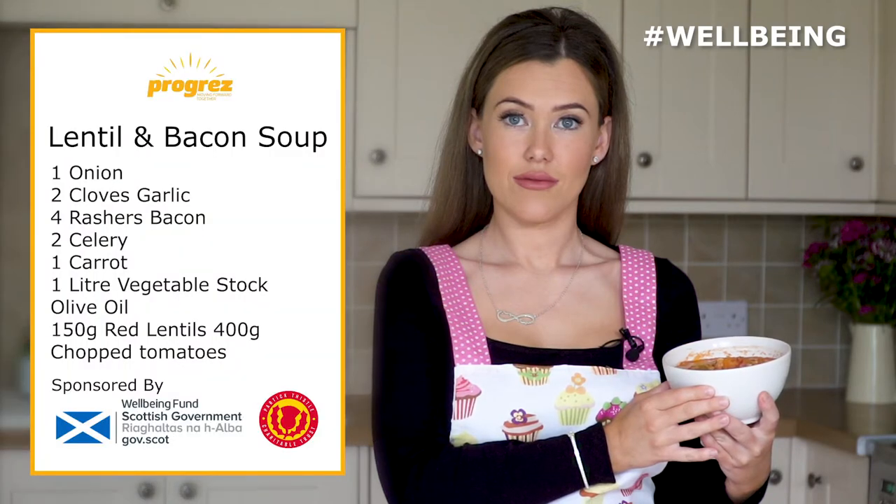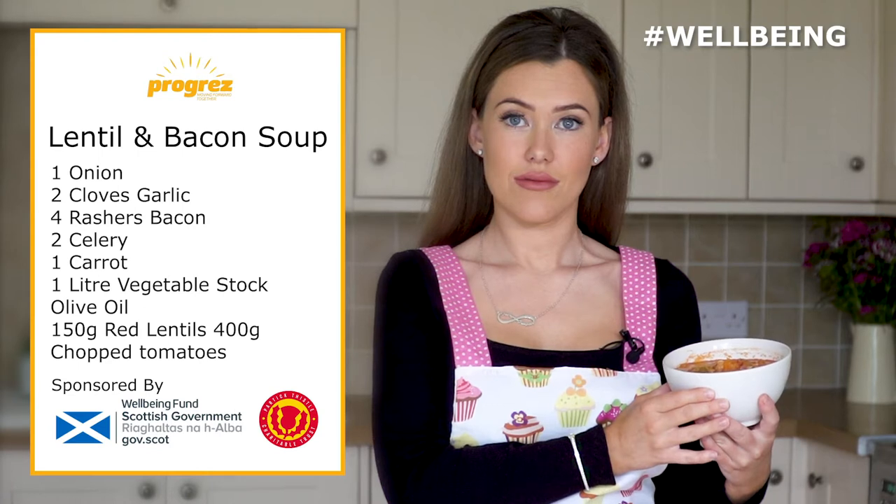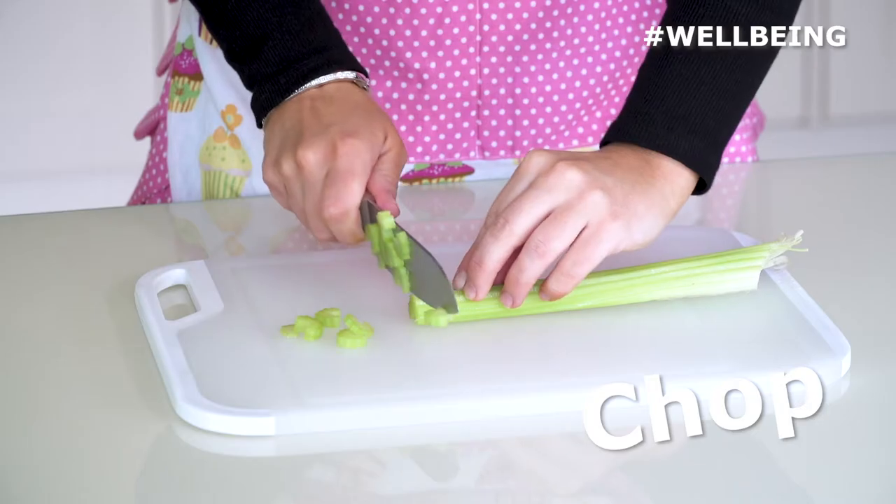Hi guys and welcome to the Progress Kitchen. Today we're going to be cooking lentil and bacon soup. So let's ready steady cook with us.